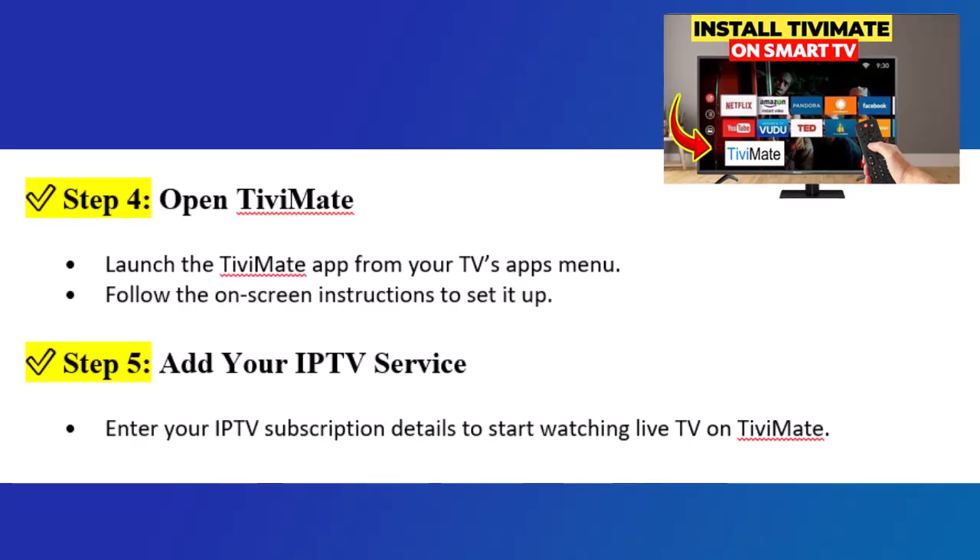Step 4: Open TVMate. Launch the TVMate app from your TV's app menu and follow the on-screen instructions to set it up.